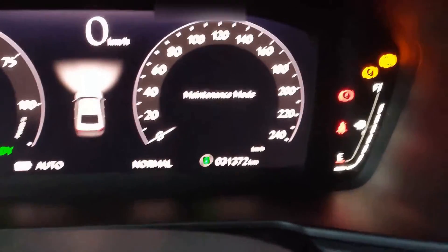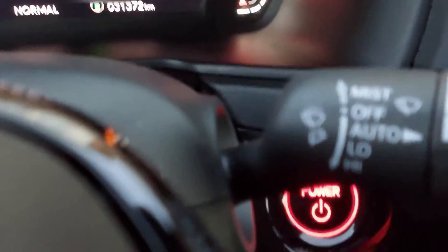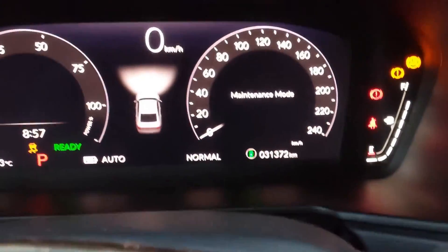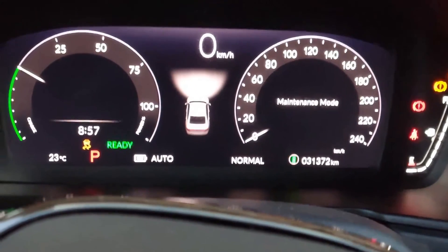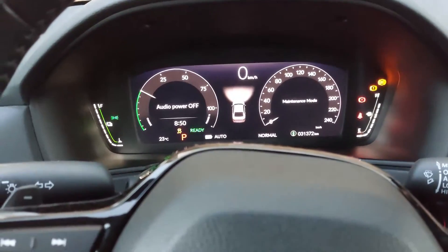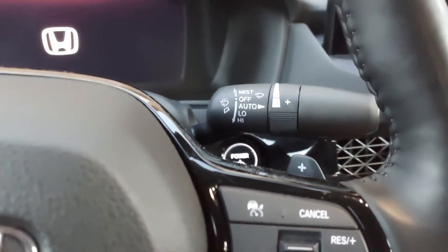After you are done, just hit the power button and you should be able to restart the vehicle as normal. If you want to exit this mode, just press the power button and that's it.